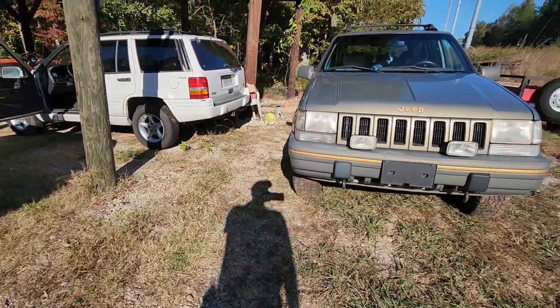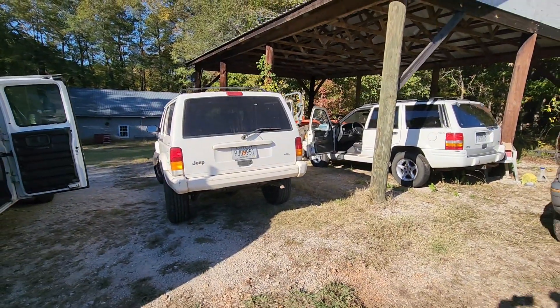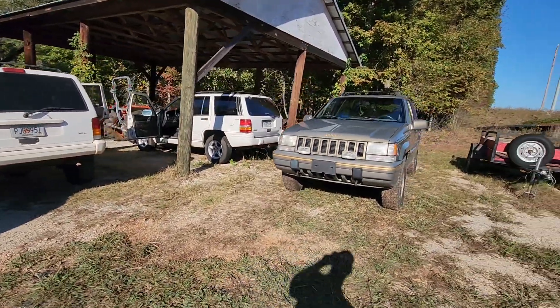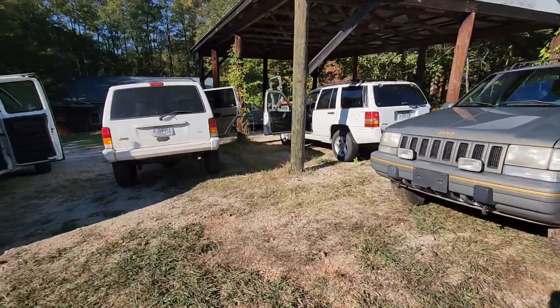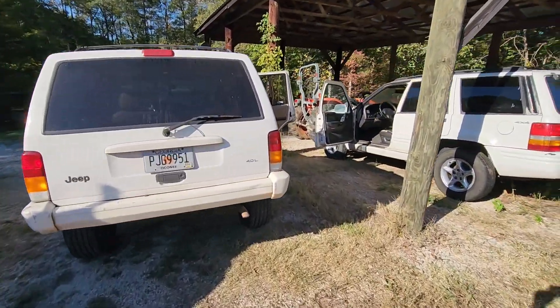Would I sell either one of these? Not likely. If I did, it would be for much more than you could find a comparable one for. I bought this one new in '95 — it's got 405,000 miles on it. I bought this one in 2013 with 148,000 miles; now it's got about 316,000.